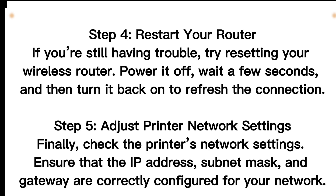Step 4: Restart your router. If you're still having trouble, try resetting your wireless router. Power it off, wait a few seconds, and then turn it back on to refresh the connection.